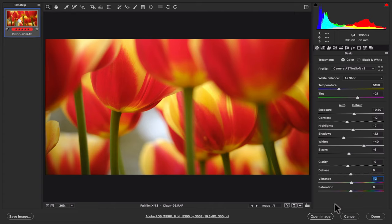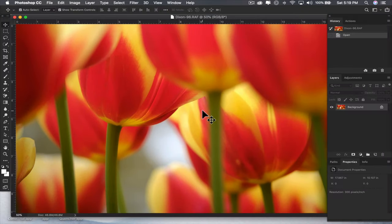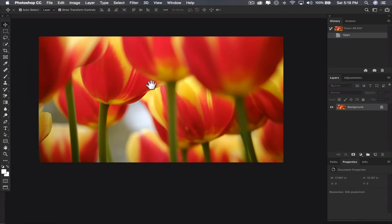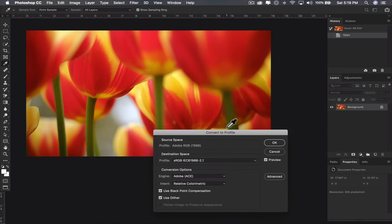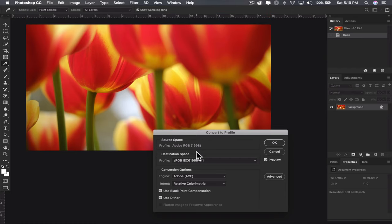That's pretty much where I'm going to keep it. I don't think I'm going to do anything else to it. I'm just going to open it in Photoshop to save it and convert it to sRGB — it's Adobe RGB right now. Like I've said before, if I were going to print it I'd keep it as Adobe RGB, but this is for the web so I'm switching the profile over to sRGB and saving.